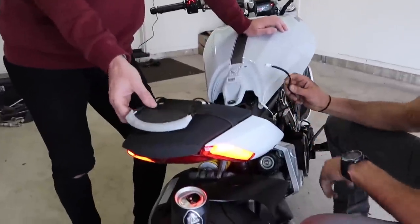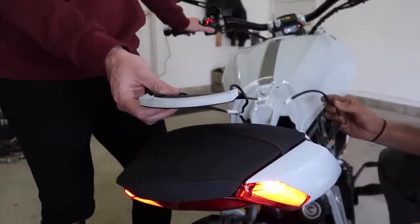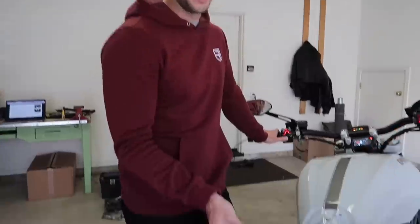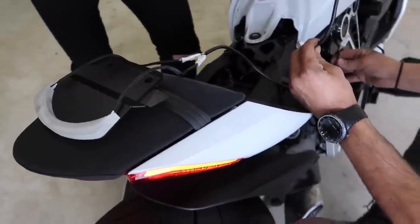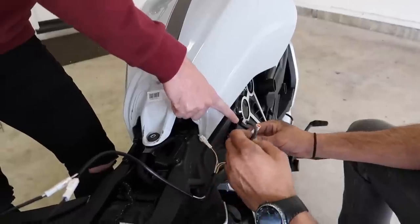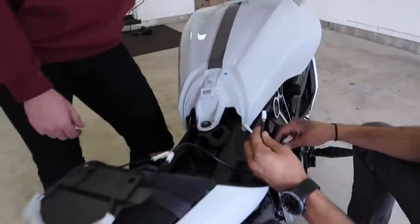Next thing we've got to do is remove this freaking thing. Ducatis, man — why do you have to take a tank off to do a fender eliminator? We've got the kit installed. I'm going to show you that the turn signals work — this should be left and then right. We realized that this kit is made to be installed while leaving that factory fender on. So we're going to plug this in here and leave that, and plug this other end right down here just in case the new owner ever wants to put that back on for some reason.